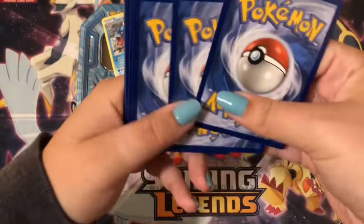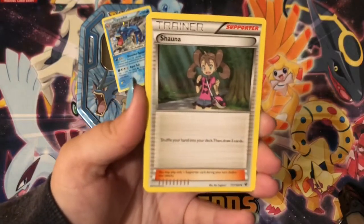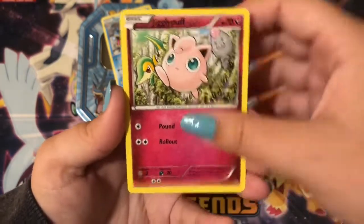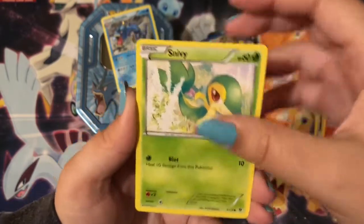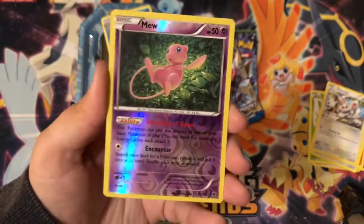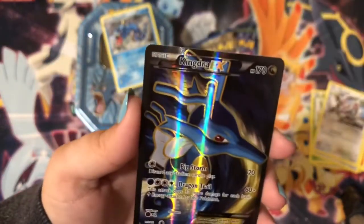Three to the front for this one. We have a Shauna, an Ultra Ball, a Kabuto — I was going to say Kabutops — Jigglypuff, Fennekin, a Snivy, Whismur, Minccino, and ooh, I have this card already but I still love it — a Mew, Reverse Rare. And the last card is a Kingdra EX.